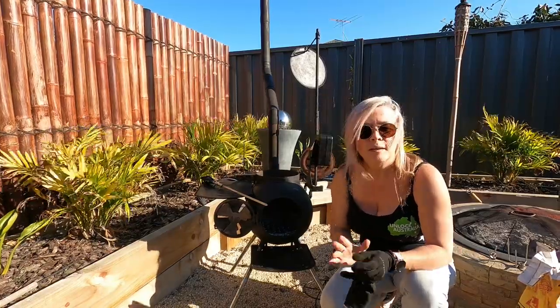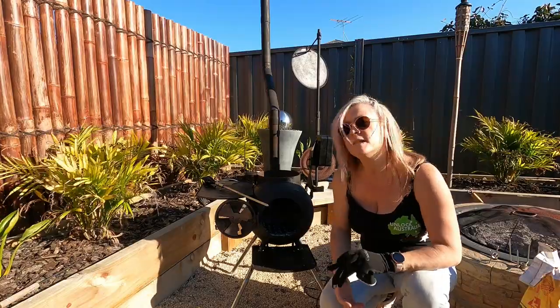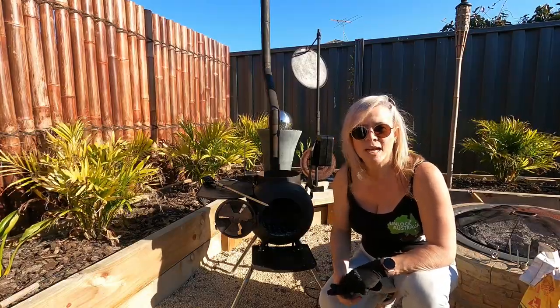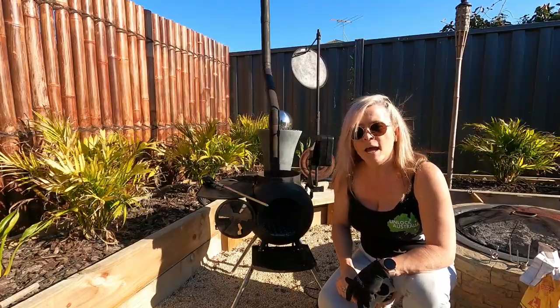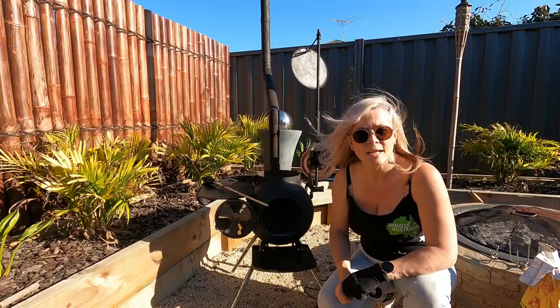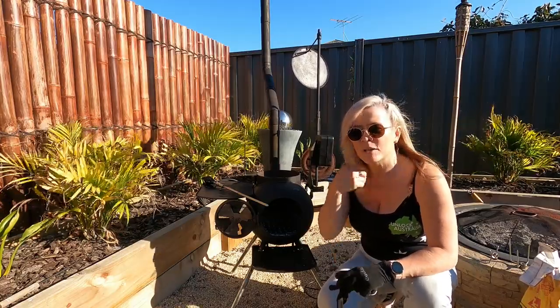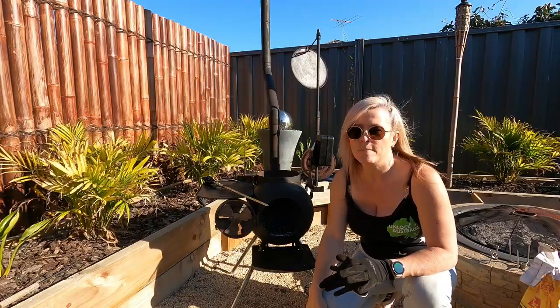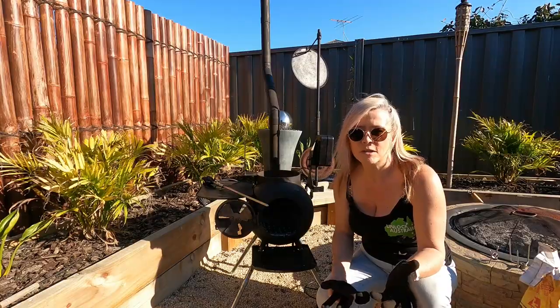I'm going to cook a beautiful lamb roast — lamb gyros on the rotisserie on the Oz Pig for you today. I thought I'd just show you how I'm actually going to do it. A big shout out to Jason from Wyndonvale Shopping Centre at King of Kings Butchery. He's done the most magnificent pieces of lamb, marinated in our choice which was the lamb gyros rub.